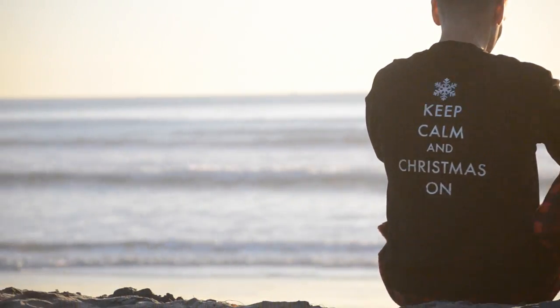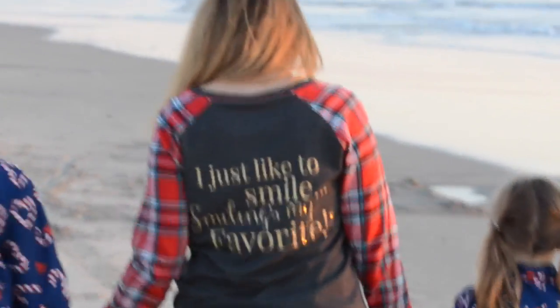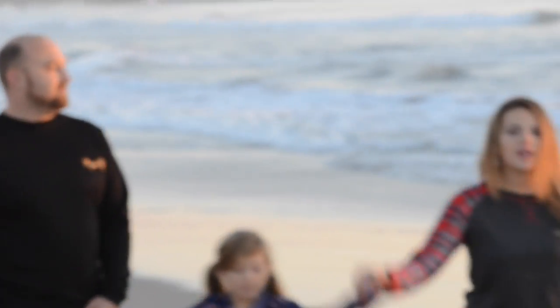The JCPenney ones — those are the ones with the candy canes — were a little bit harder to iron on because they have a texture, so I'd recommend getting ones from Target or just a plain t-shirt. They turn out so cute! If you make them, tag me on Instagram so I can see what you come up with for your family names. I'll show more pictures on my blog as well so you can see all the designs. Love you guys, bye!